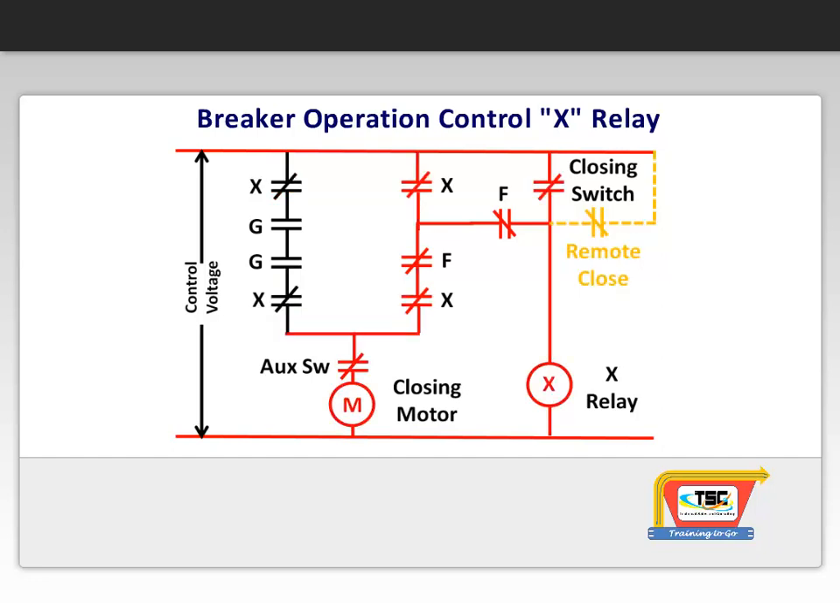When the push button or remote device signals for a closing operation, the X-coil is energized, operating the X-contacts. The X-relay is sealed in and energizes the motor once again, and the closing operation is complete.